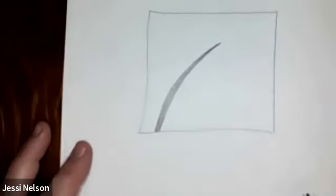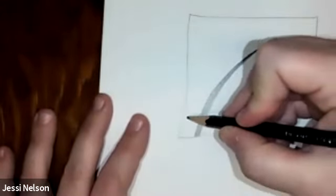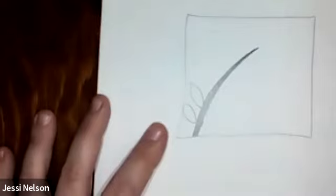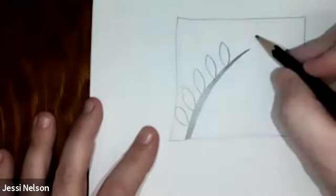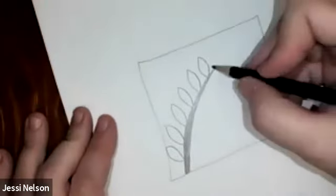The next step is to make little almond-shaped — kind of curved — lines. You go one line curved and then the other line curved to meet it. We're just going to do that all the way up. By now you probably notice this looks like a branch with leaves on it, and that's the idea.